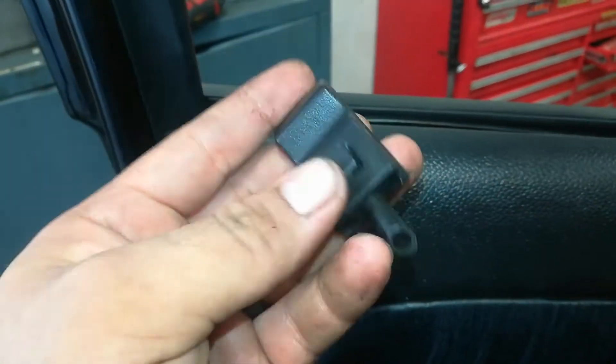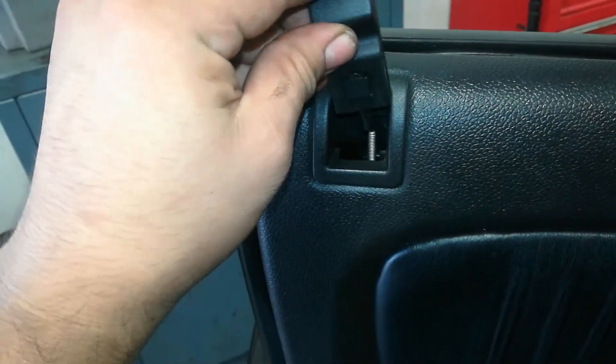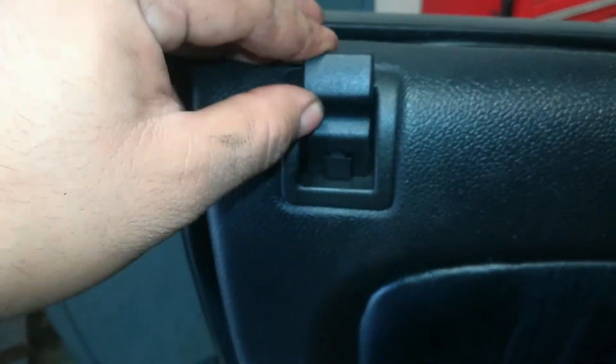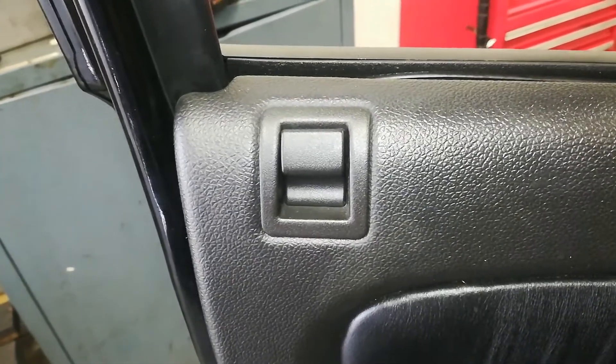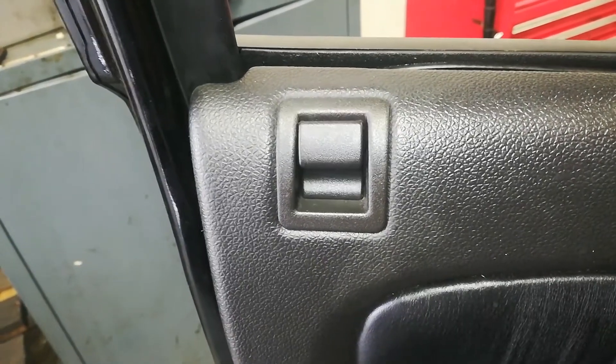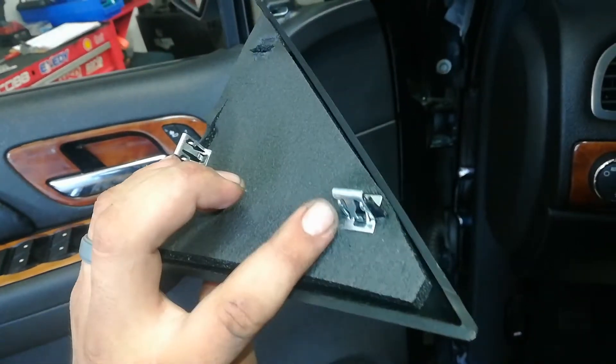For the door lock stick, it has a little release — to remove it you pull it out, and to install you push it in; it grabs the threads of the rod to keep it in place. Make sure it's in the unlock position so the rod is as high as possible. Push it all the way down until it bottoms out on the release, then push it in — that's the install position. When it goes to lock it moves down, unlock it comes back up.